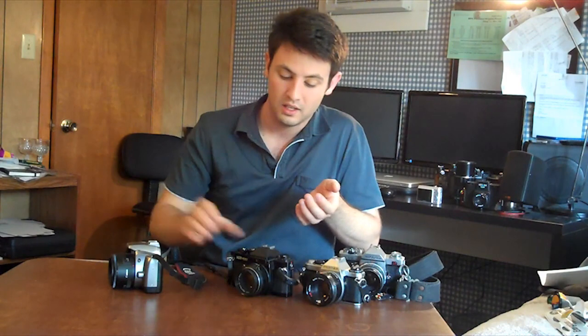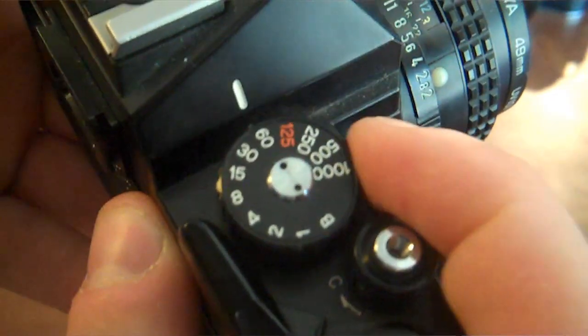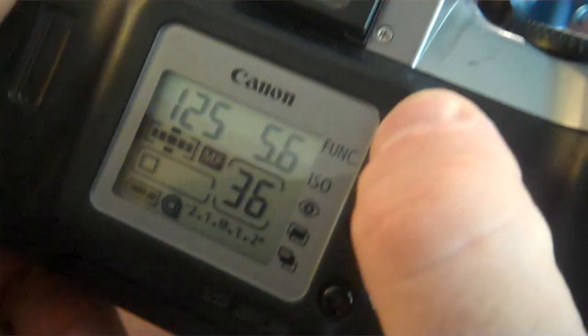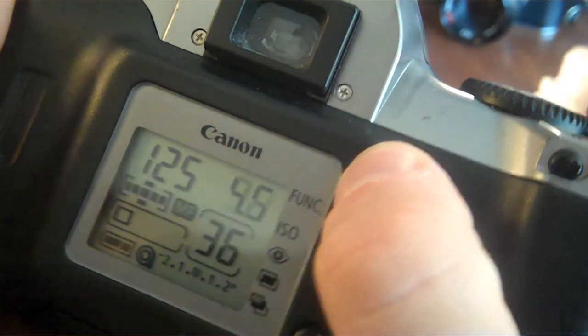Another thing I like about the old cameras is the on-camera shutter dial and lens f-stop — it's intuitive and fast. Whereas with the modern camera, you have to go through the menu to change your f-stop and shutter speed. However, it's fairly fast once you get used to it, and most digital cameras use this technology nowadays, so I've just decided to get used to it.